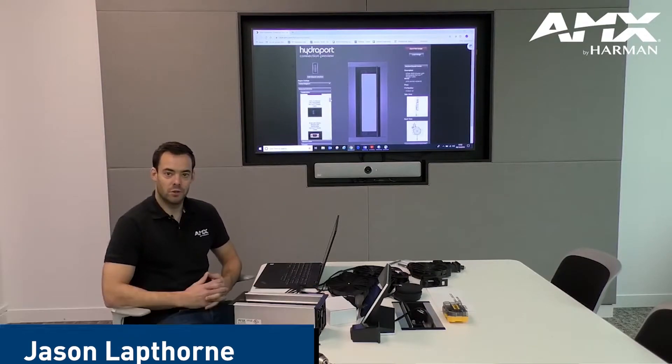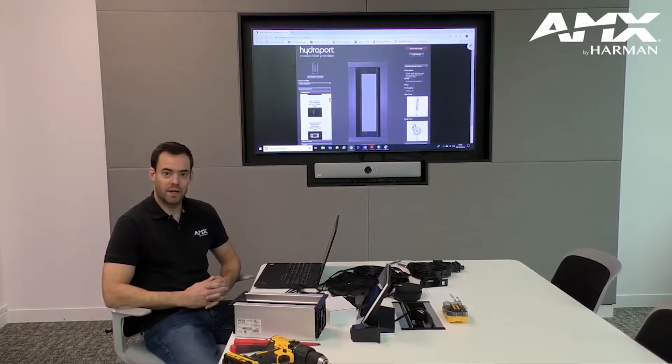Hi, I'm Jason Lapthorne. I run pre-sales for Harman International in the UK and today I'm going to be talking about the AMX Hydraport.